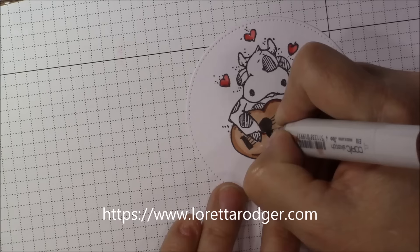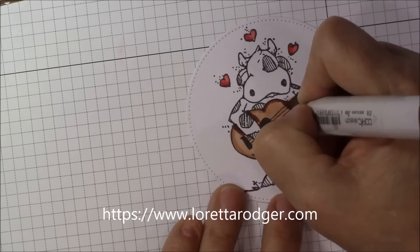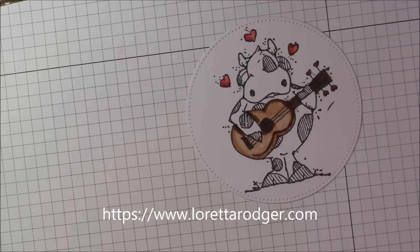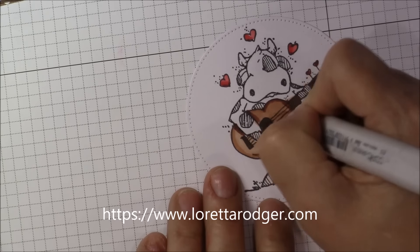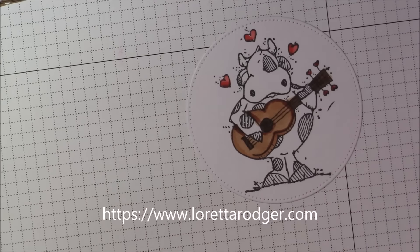I also cut out some rectangular shapes out of different types of patterned paper from my collection using the stitched rectangle dies from My Favorite Things. The card base today is also from My Favorite Things.